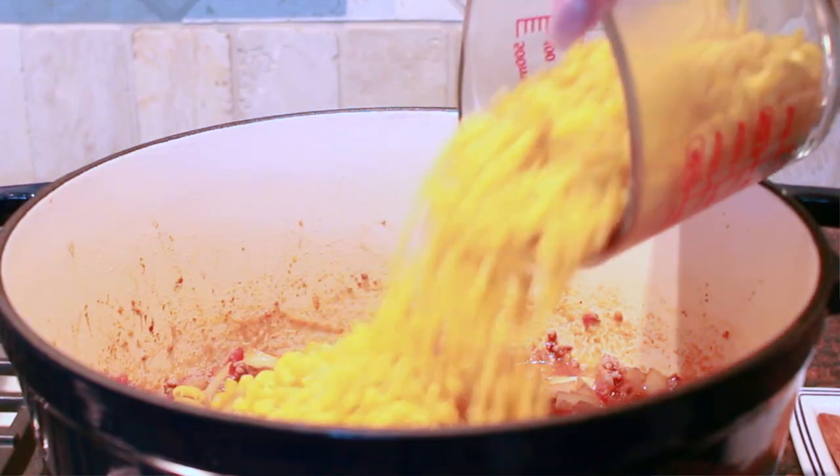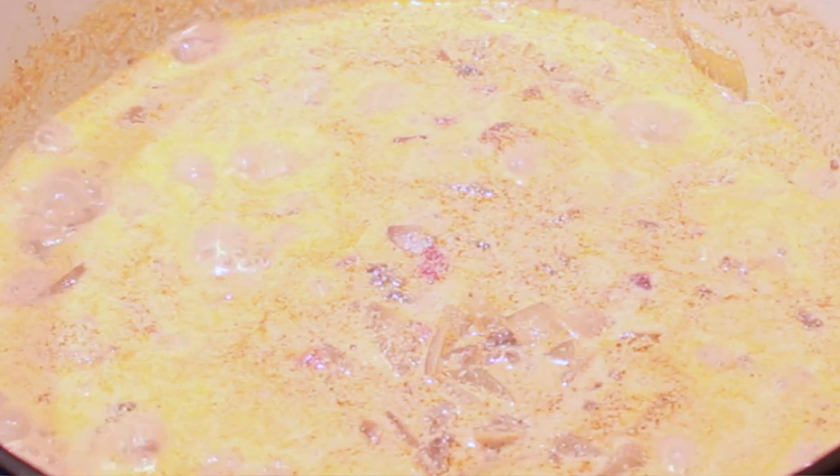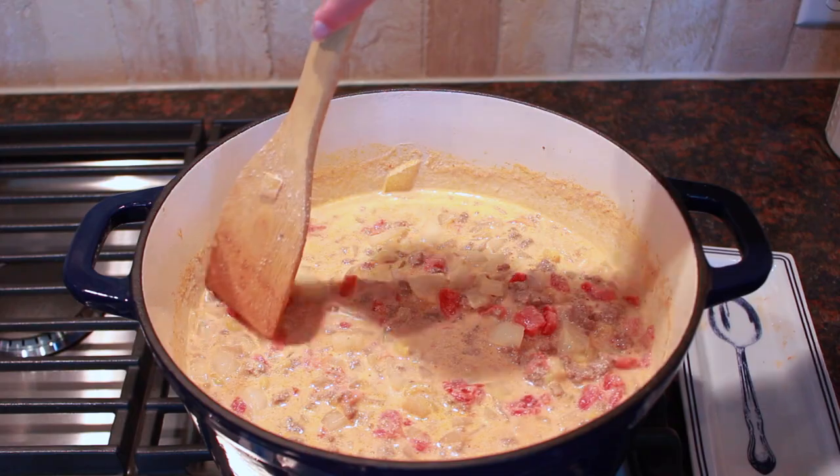Then you're going to add approximately three quarters of a pound of macaroni and four cups of milk. Bring this to a boil over medium heat and then continue to cook for an additional six to eight minutes, or until your milk is thickened and your pasta is tender. Cooking times may vary, so just keep an eye on it and definitely stir frequently to keep your macaroni from sticking.